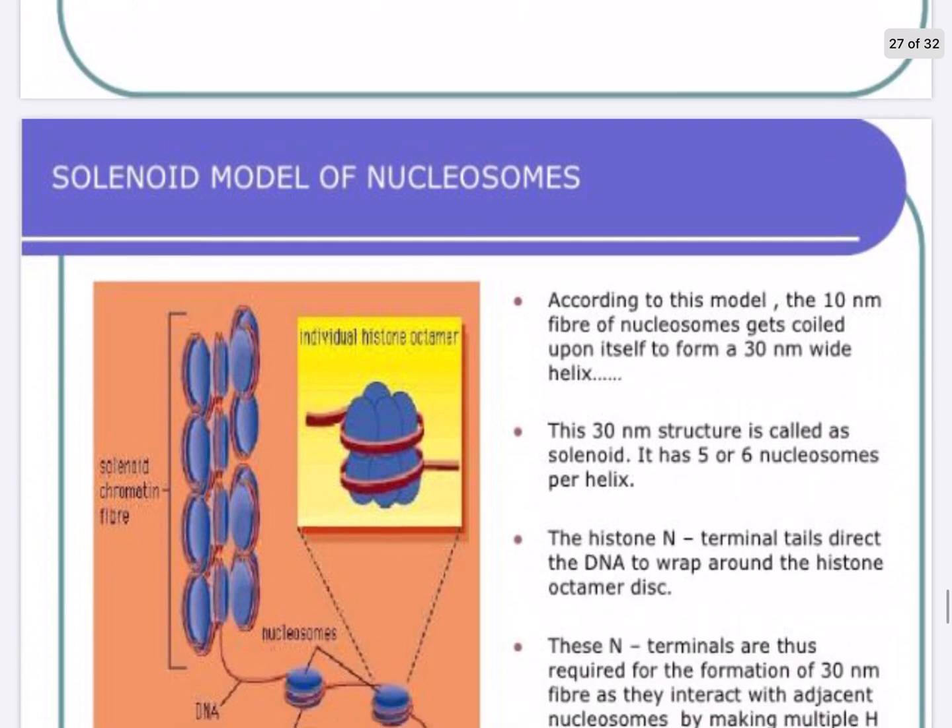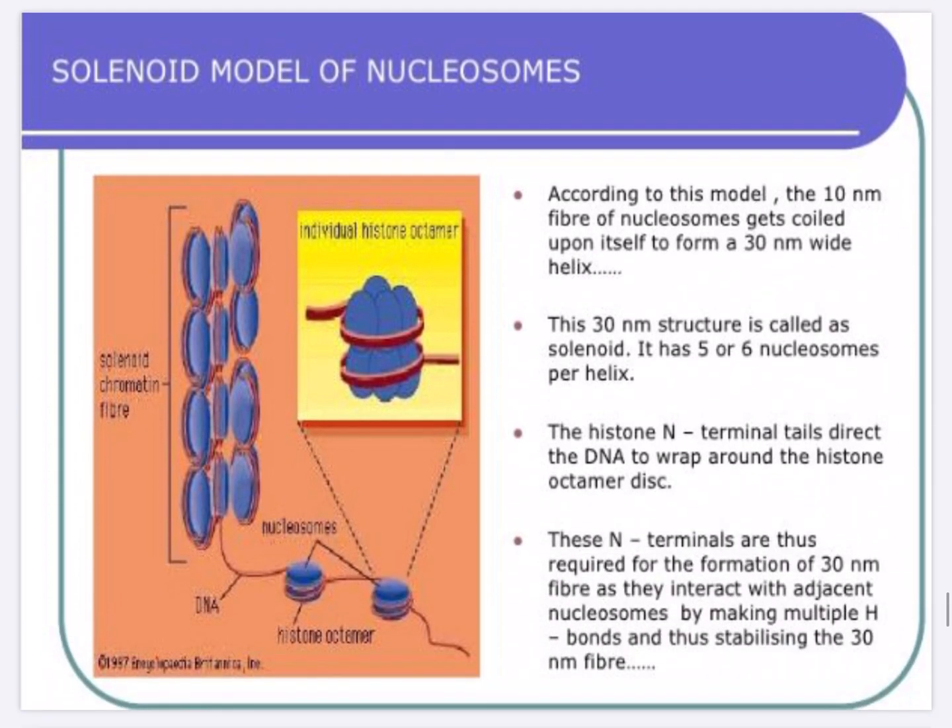The most accepted model of nucleosome is called the solenoid model. According to this model, the 10 nanometer fiber of nucleosome gets coiled upon itself to form a 30 nanometer wide helix called the solenoid. It has around five to six nucleosomes per helix, and the histone N-terminal tail directs the DNA to wrap around the histone octamer disc.